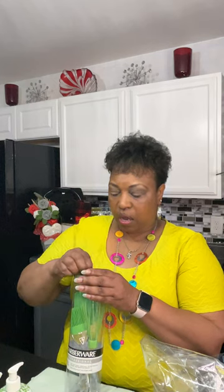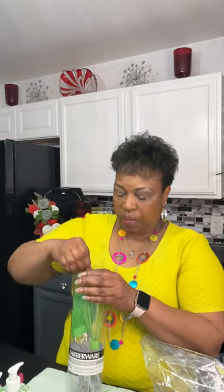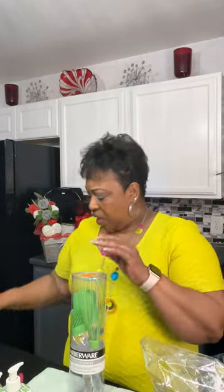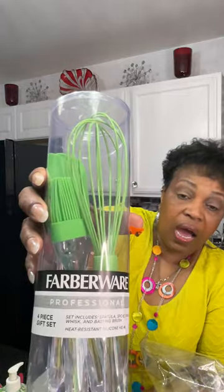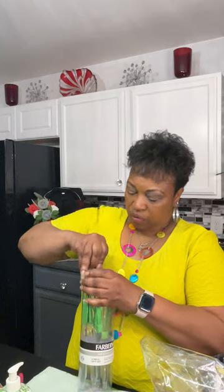I got this item from Litos — I'm not sure if you all have Litos in your area. I went right before Thanksgiving, the first time I ever went there. She told me they have sales every Wednesday. This is a Farberware utensil set — very high-end quality. Originally it was around four dollars but I got it for two on sale. I like the colors — it came in red as well as green, and the green really matches what I'm doing today.